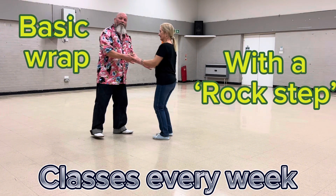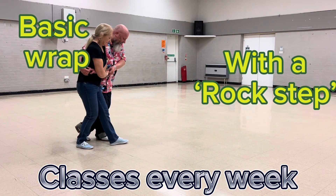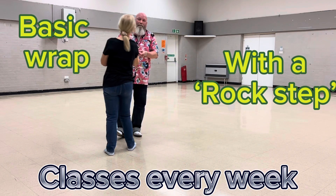So on the other side: one, two, flat hand push, catch both hands, wrap, step back, step forward, give her a little push, and then return back to one.